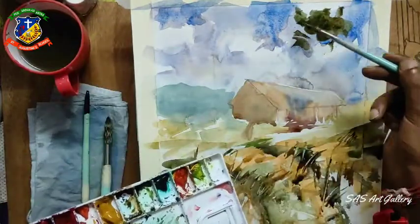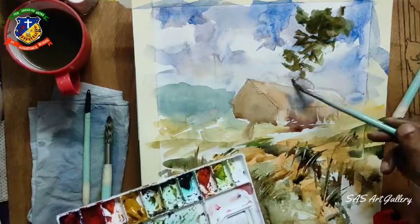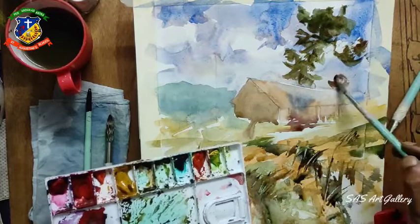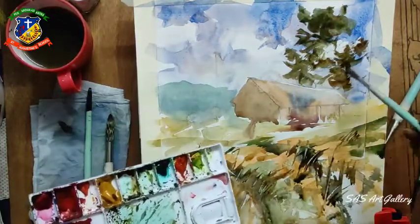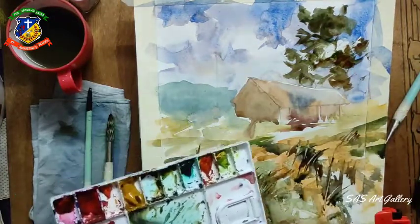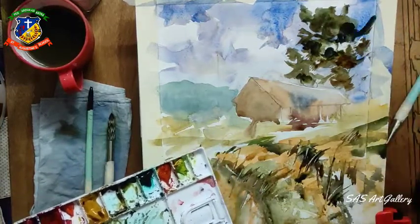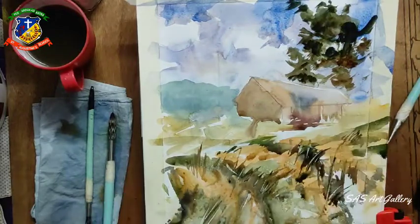For that tree I am using sap green mixed with brown sienna to make it darker. Here I am using a normal round brush - number 8. I am using dry brush, meaning my brush has a lot of pigment of color and less amount of water. Using the darker values which is pine green and dark blue to get the volume.